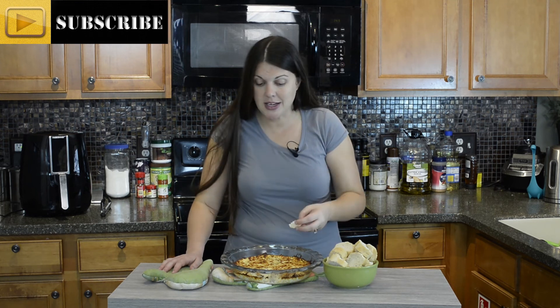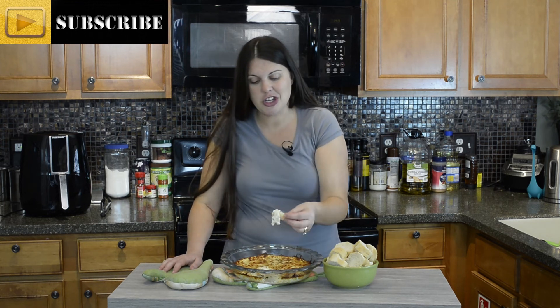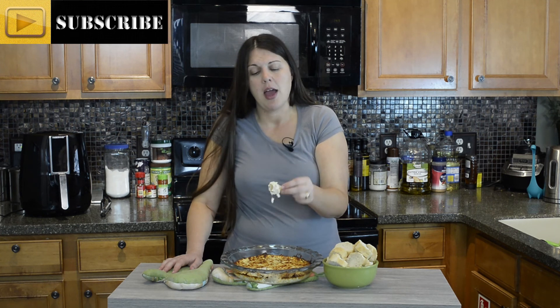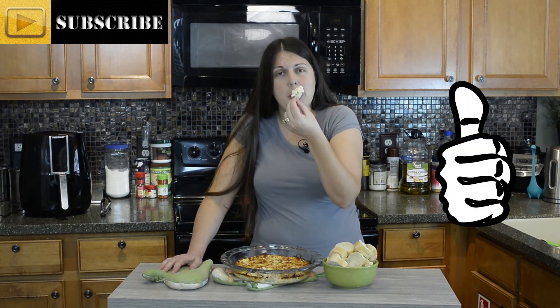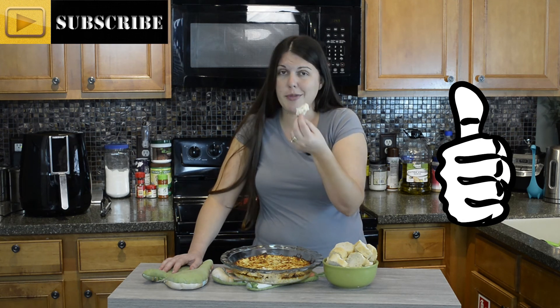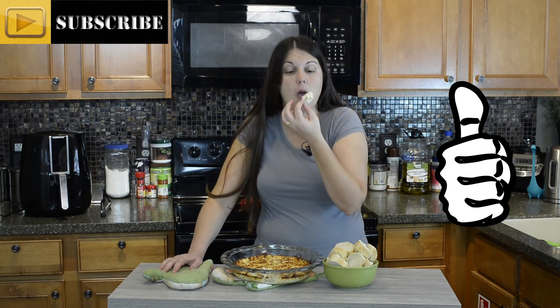Thanks so much for watching! This cheese dip is awesome — you need to give it a try, especially if you like cheese. I'm going to eat more of this. Be sure to like this video and subscribe. There's hot cheese on my finger and I need to eat it now. Bye!